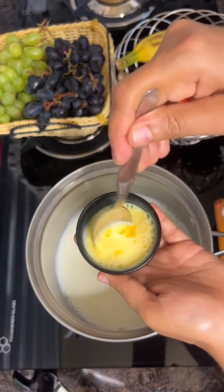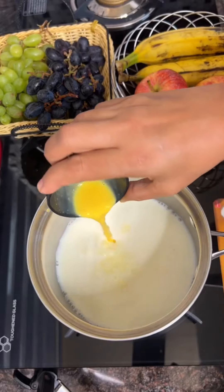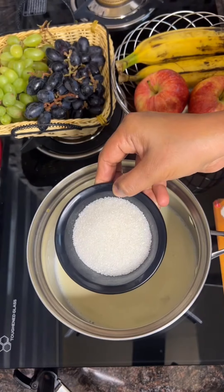Put it in a stove. Mix them in a bowl. When we put it in the pot.